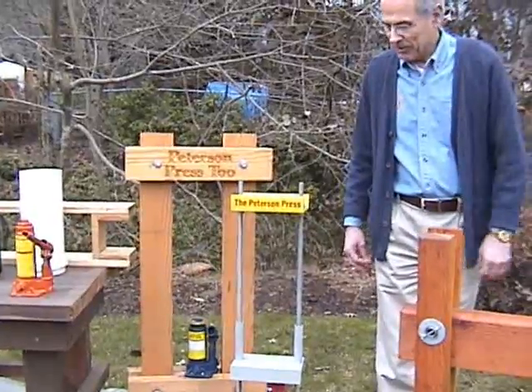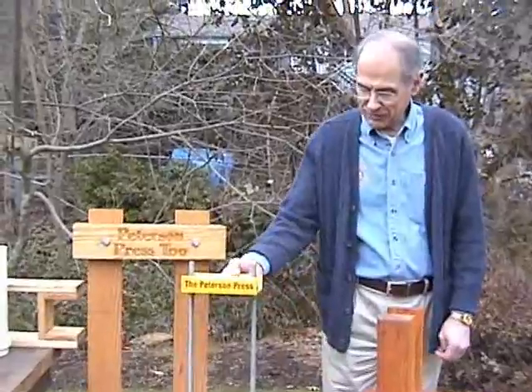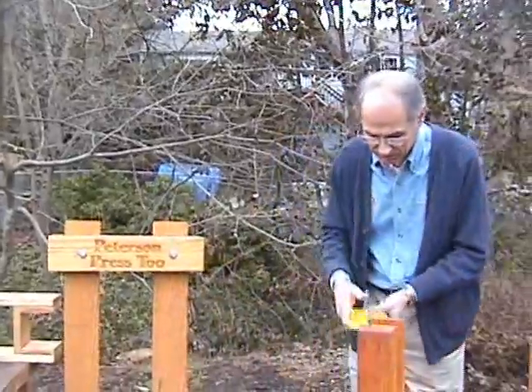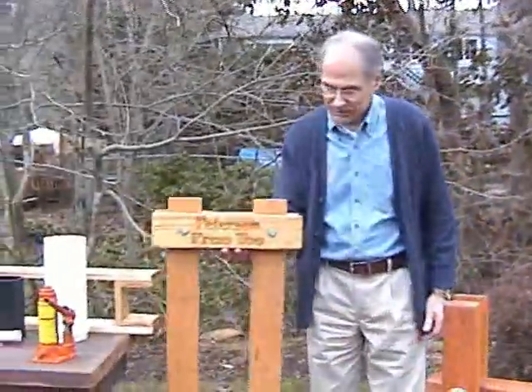One of our members who has lived for a number of years in Africa, in the third world, said that's great where they have a metal shop, but what about the village woodworker or the village carpenter who doesn't have the metal working tools? So Bob said, let's make it out of wood.